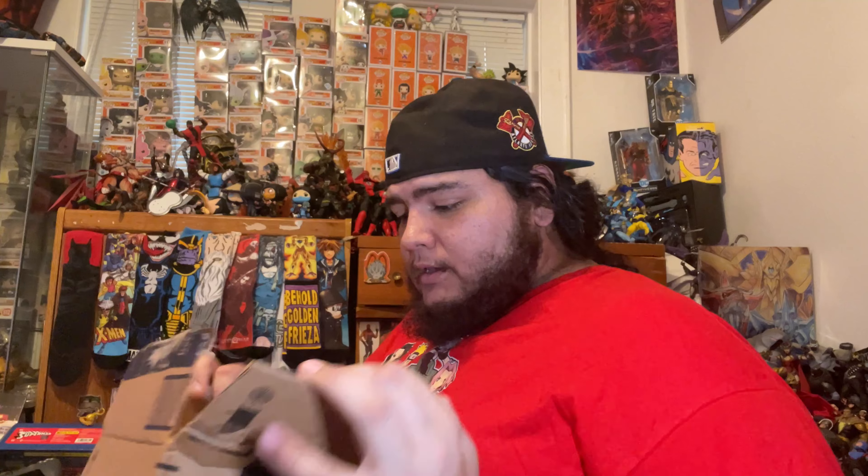Hey guys, welcome back to the channel. Today's video we got a box from Amazon — let's go ahead and open this bad boy up and see what we got inside. This is how Amazon shipped their box.